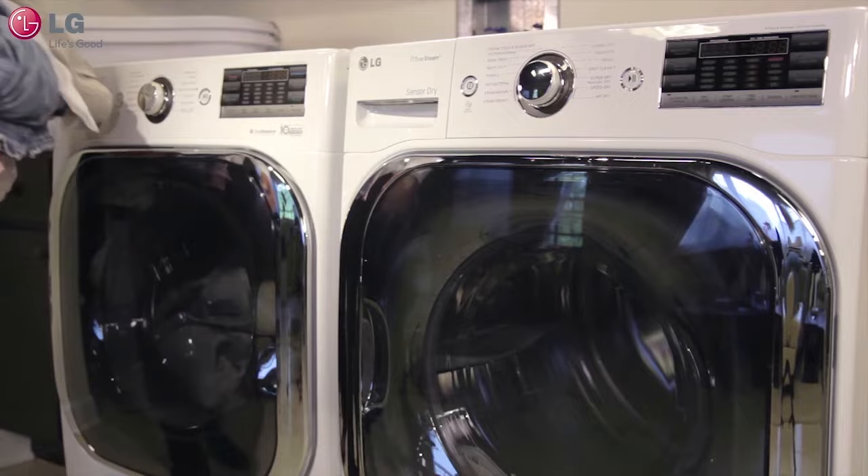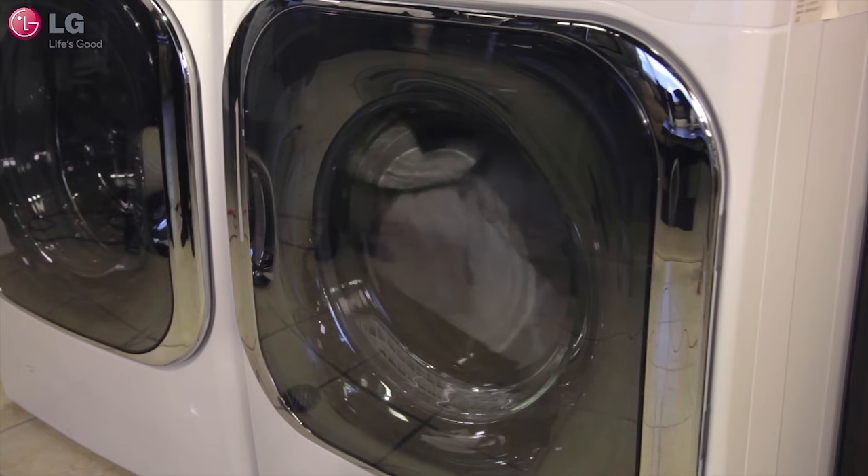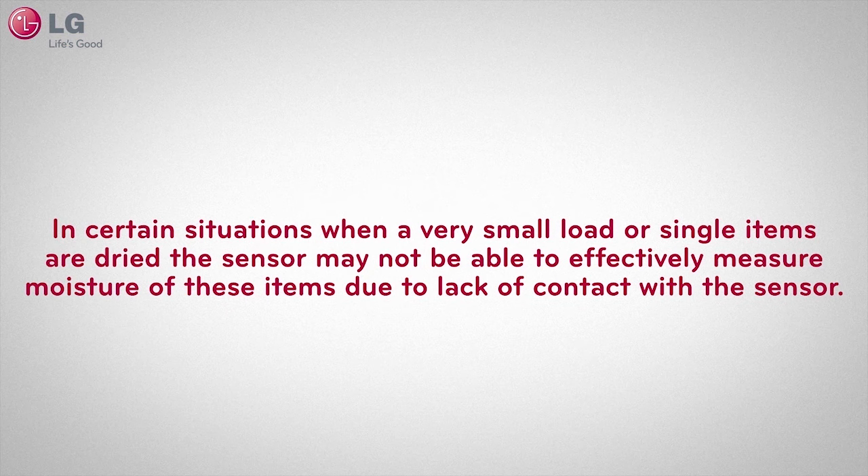The moisture sensor is located near the front of the dryer, behind the lint trap. It is important that there are enough clothing items tumbling past the sensor for the dryer to effectively measure remaining moisture. For average load size, the dryer won't have any trouble detecting the moisture contents due to the abundance of clothing items passing through the sensors.